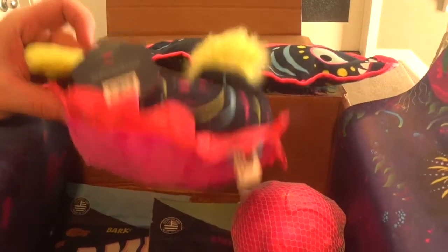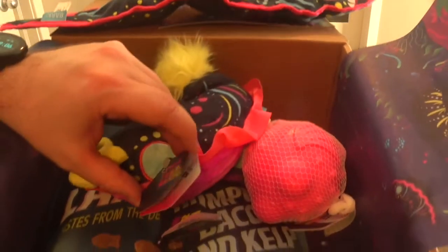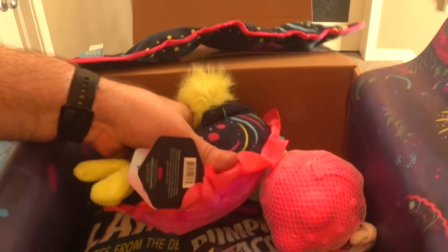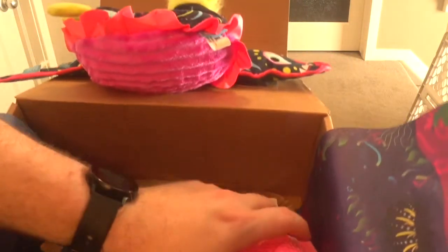Quickly take that tag off. Okay, what else do we have? This one — not even sure what that is. Spike the sea slug! So it's a sea slug with a tube squeaker and crinkling noises. He loves those squeakers but they usually don't last long. Okay, so there are two toys, and then this next one is interesting.